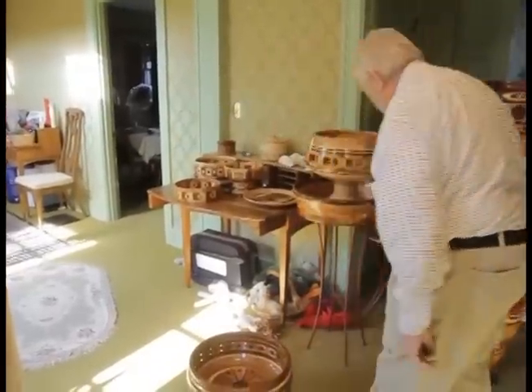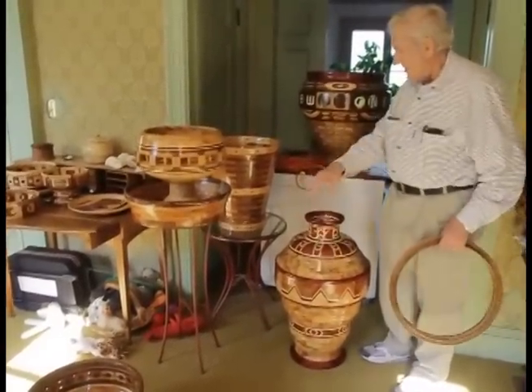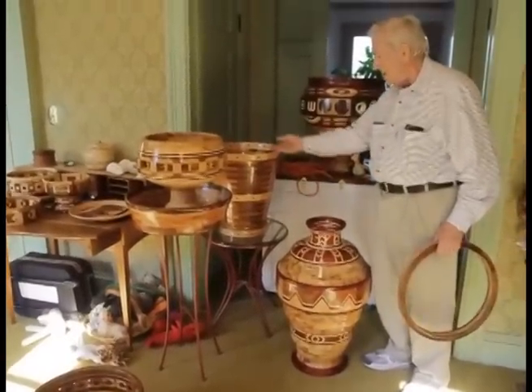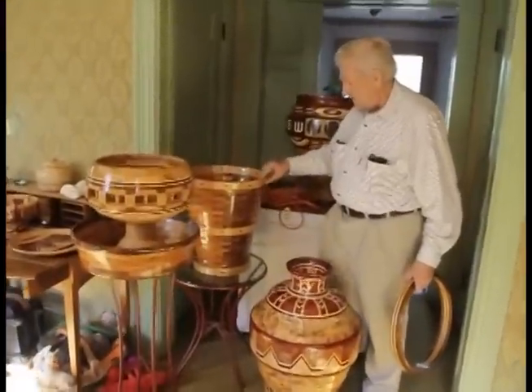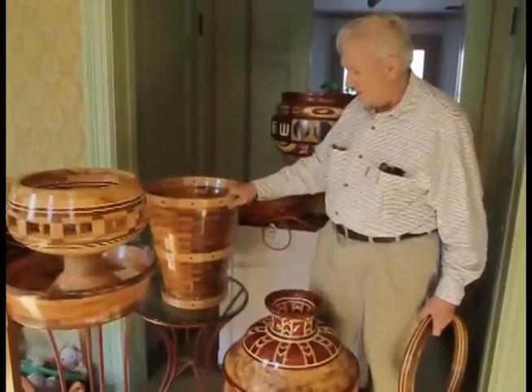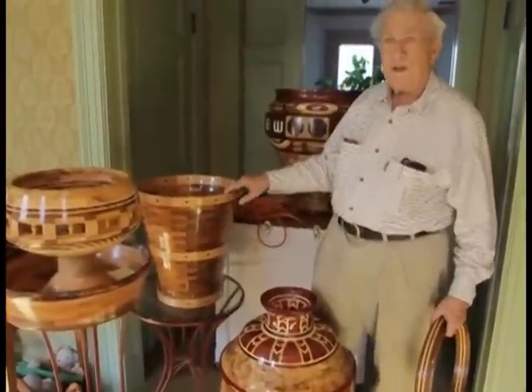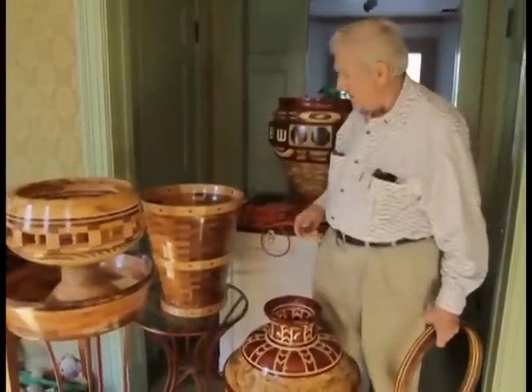This was kicking around in the shop, company was coming over, and my wife picked it up and turned it upside down. When I did this, it was all glued up into an entire piece and then turned a little bit at a time. Those old peach baskets that you get — that was basically the model I had in mind.